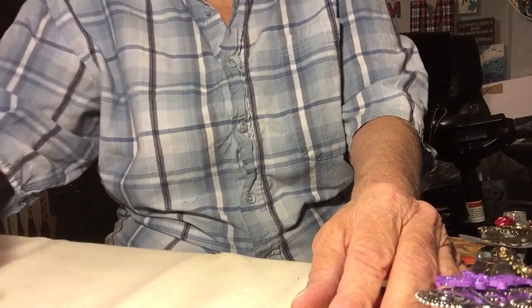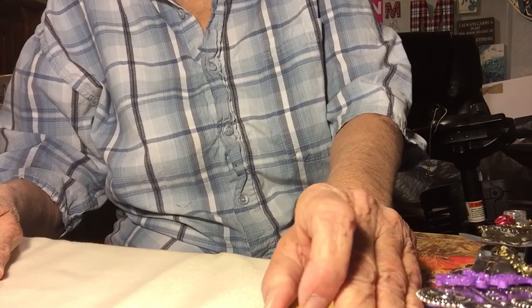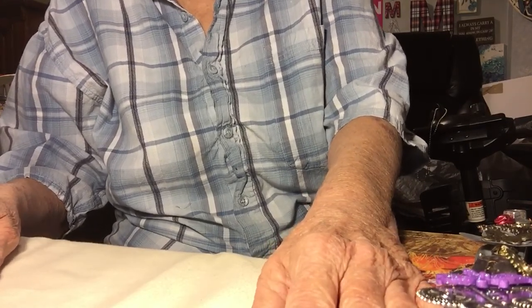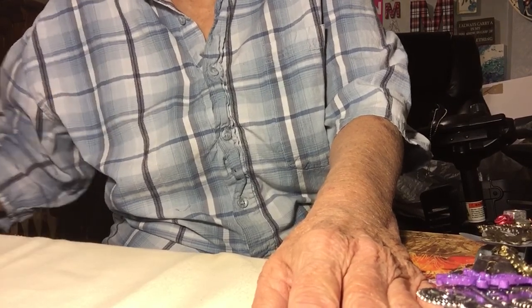Good morning everyone. Today I'm here with two project shares, one from Tuesday evening and one from yesterday on the Dollar Tree Wednesday project. The first one I'm going to do is from Tuesday.